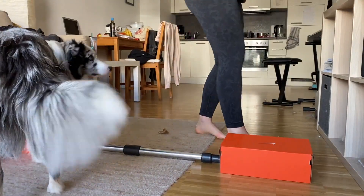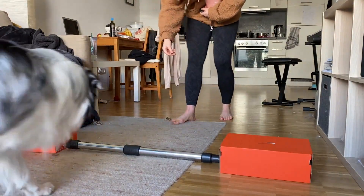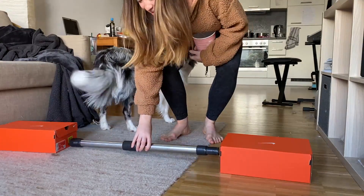First you're just going to lay the pole on the floor as you see here, and you're just going to encourage your dog to step over it while saying the word 'jump.' At first your dog might hit into the pole — that's fine. As long as they go directly over the pole, you're going to click and reward on the other side.